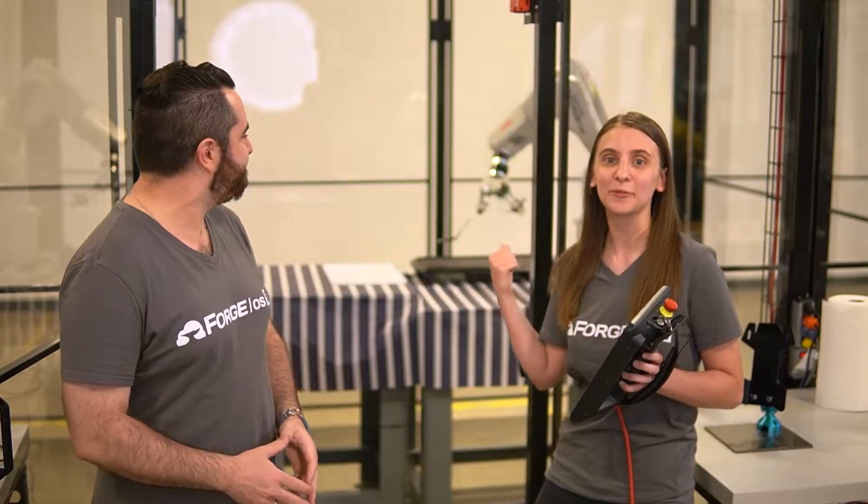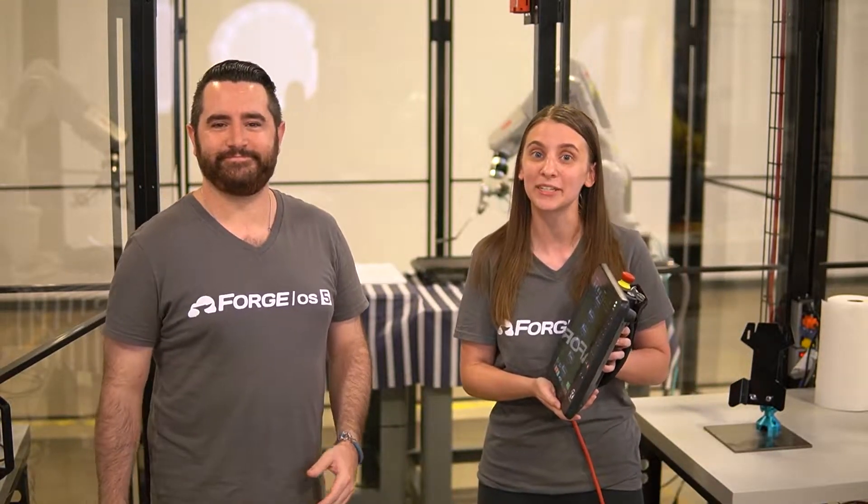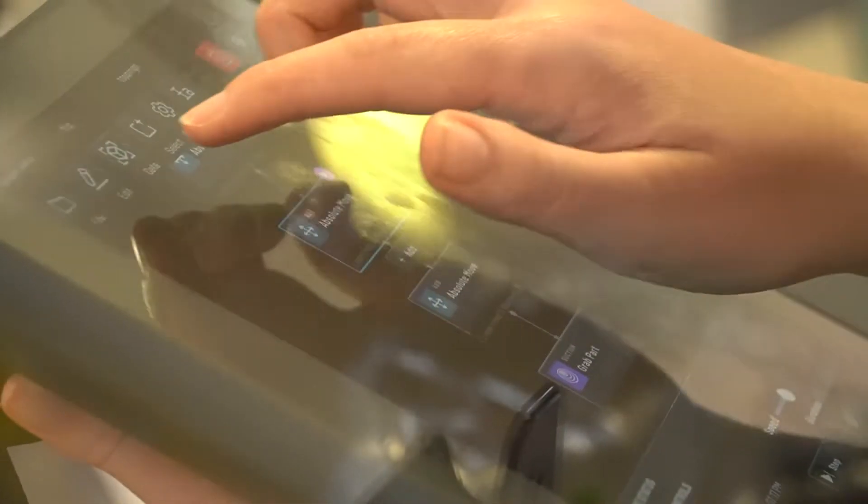This year we're celebrating 4th of July a little bit early by having a robot cookout. Today we're going to be programming this ABV robot to cook and assemble hamburgers using Forge OS 5, and more specifically we will be using the Task Canvas app, which makes it easy for anybody to program a robot.